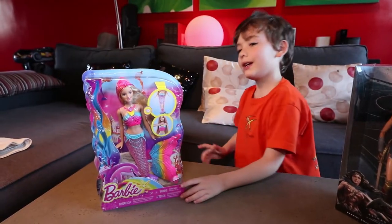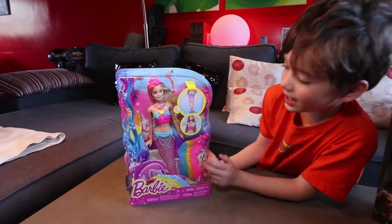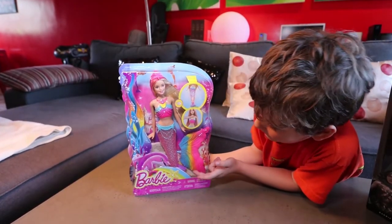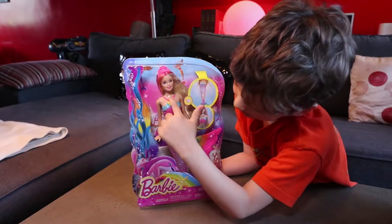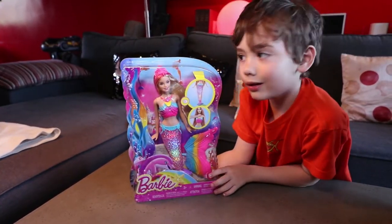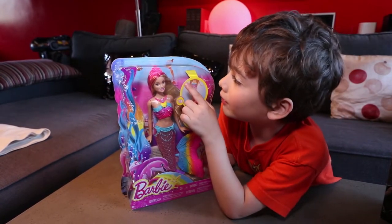The Mermaid Barbie comes with the tail and you have to put it on that piece and this little button — look what it can do. It makes her tail glow. And she comes with a crown.